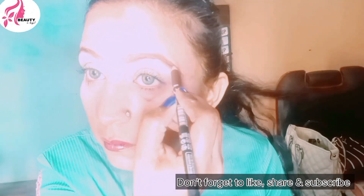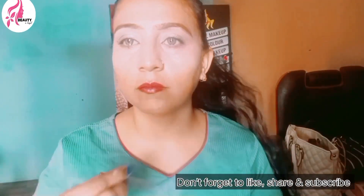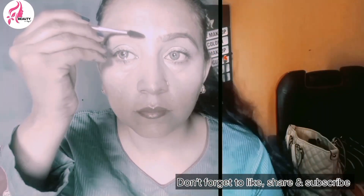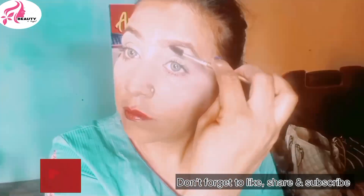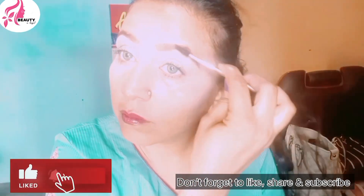For regular use I applied the eyebrow pencil with a dark brown shade and set my eyebrows. Then I took my eyebrow tool to set my eyebrow. I was looking at the camera while doing makeup so I could have done something wrong.